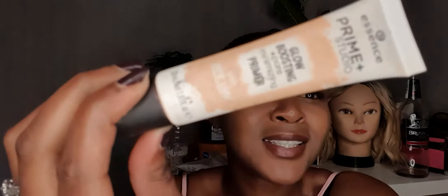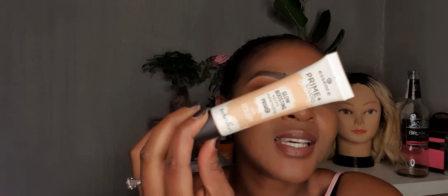This is the Glow Boosting Pore Minimizing Primer from Essence — you could have seen that on my docuseries already.